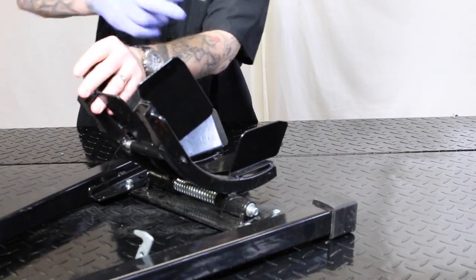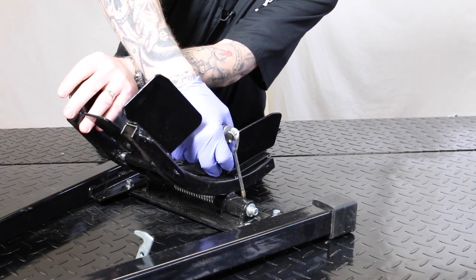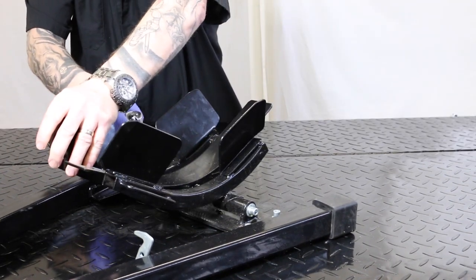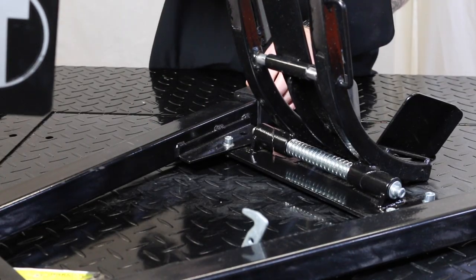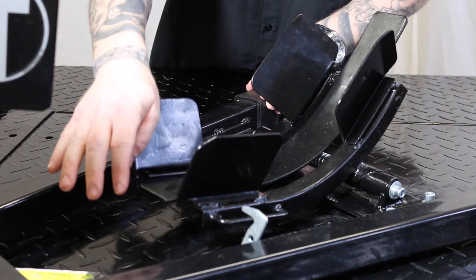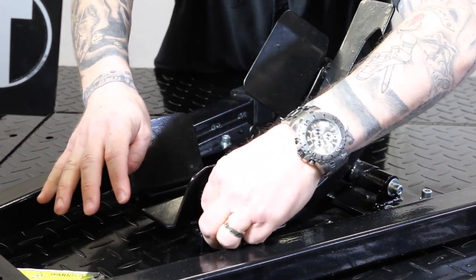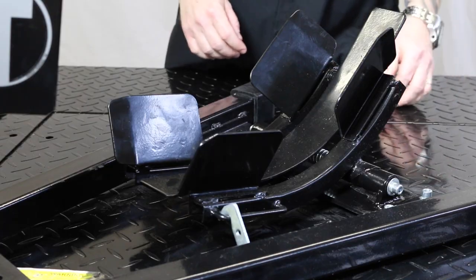Before you use it, make sure you get some oil — I'm just using regular oil — and get it up in your pivot points. As you can see, once it's all set up, when the motorcycle is on it, it goes forward with a bar that has a catch. You can lock it down so that it doesn't lift back up.